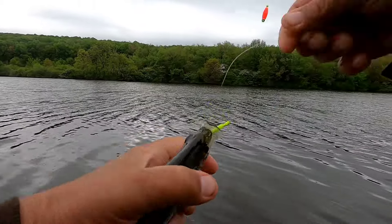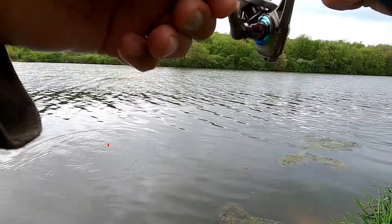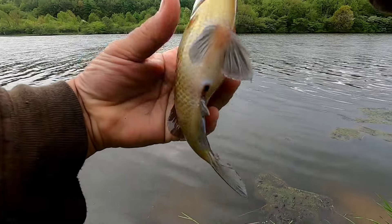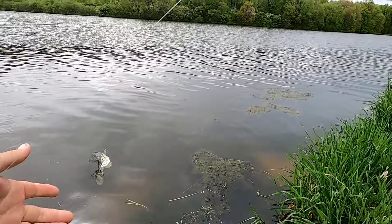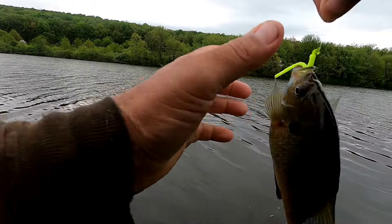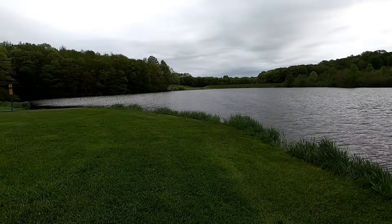Just one last crappie, put them back. Another fat bluegill — wow. Okay, and maybe one more bluegill. Put him back. Alright, I'm going for shore now. It's just so hard to leave when the fish are biting.